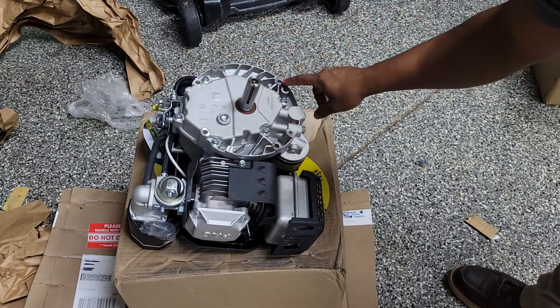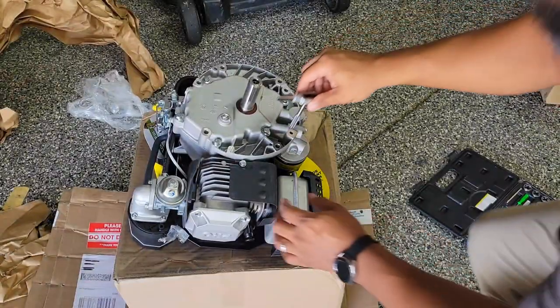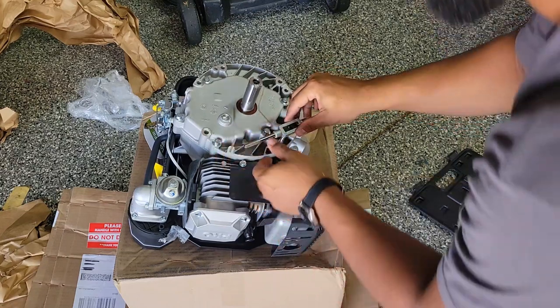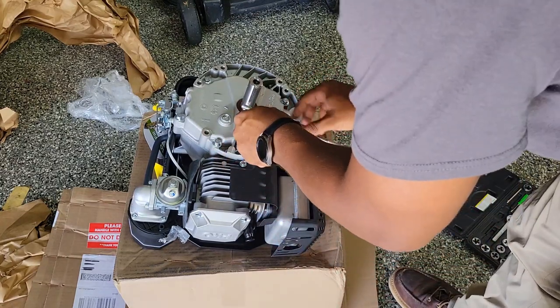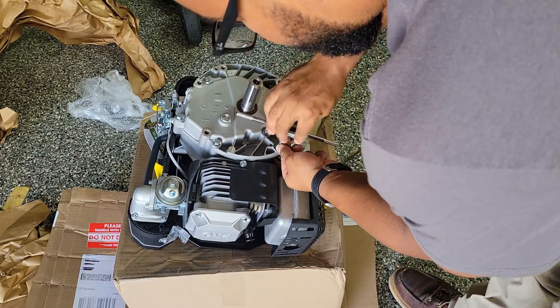These three right here are going to be the ones you use to mount this motor to your Time Master. We'll go ahead and see how this 3/8 fits — it looks like it fits pretty good. So we're going to get right on top of it, try to be as straight as possible, and start threading.